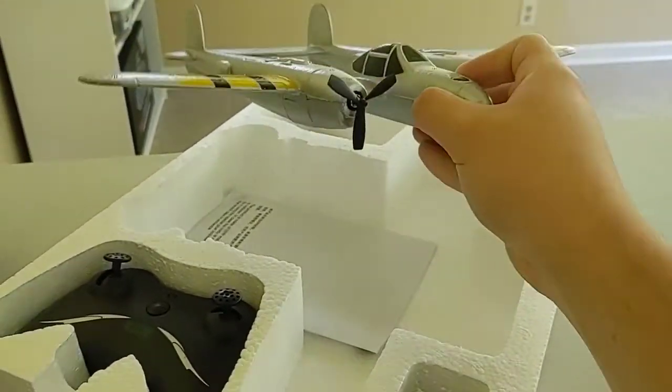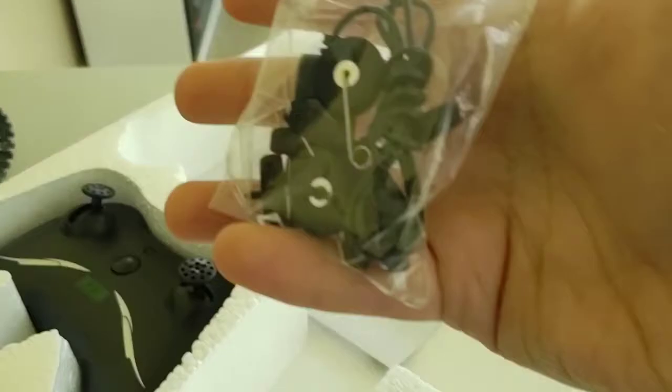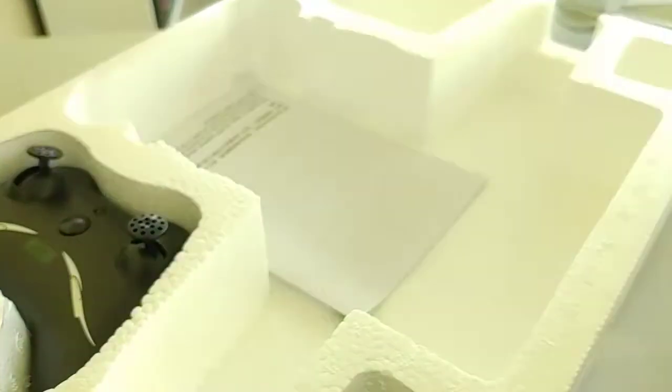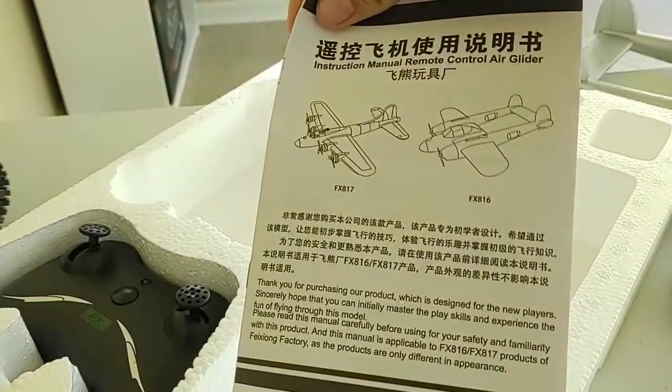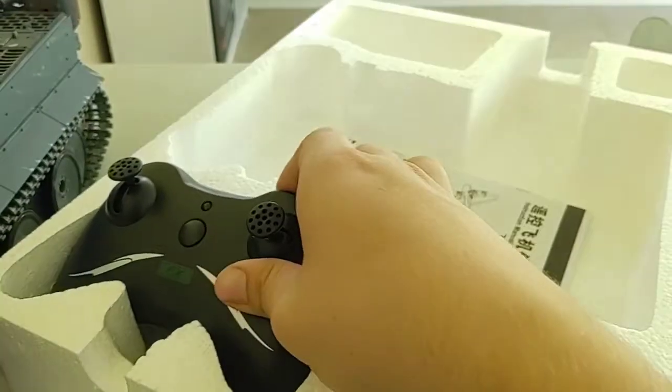We've got landing gear, spare props, and your charger for the battery. Here is your manual — all in Chinese, that's a great help. And here is the remote.